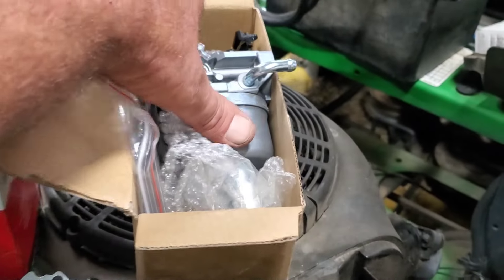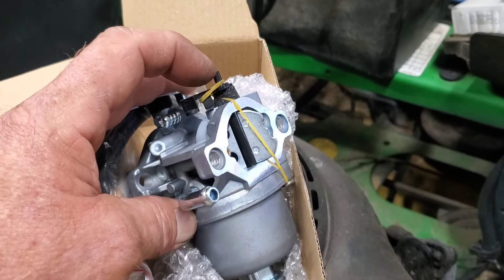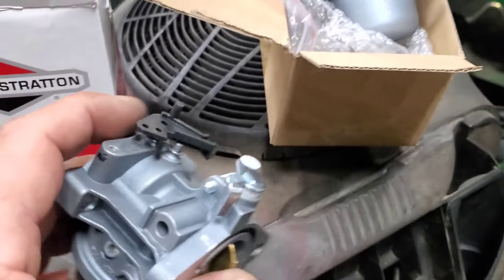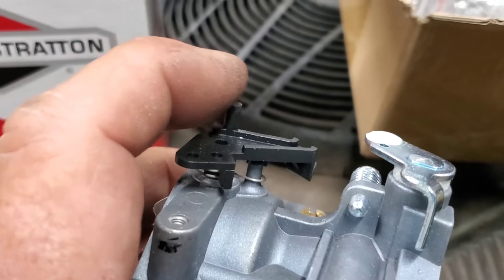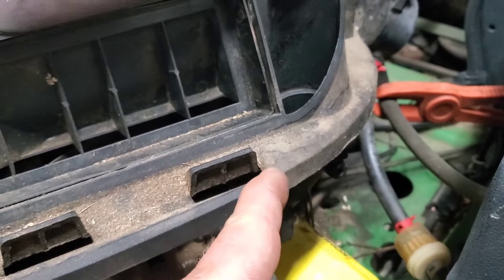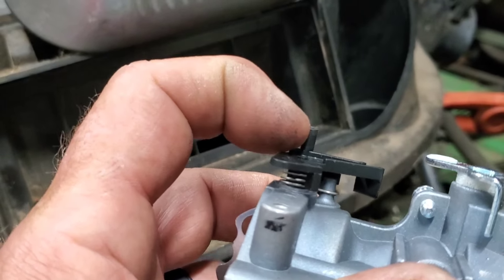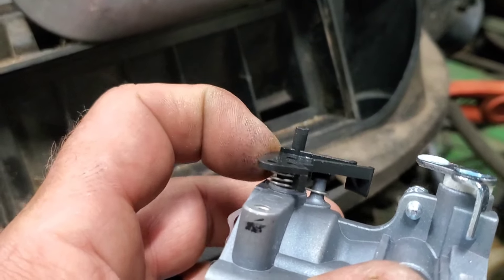Another little note about these carburetors when you go to put them on: look at this choke lever — see that little tab sticking up? Take your razor knife or cutting pliers and cut that little tab off the top. It will hang up on the bottom of the engine cover and cause your choke not to work. Just snip it off and you won't have anything to worry about.